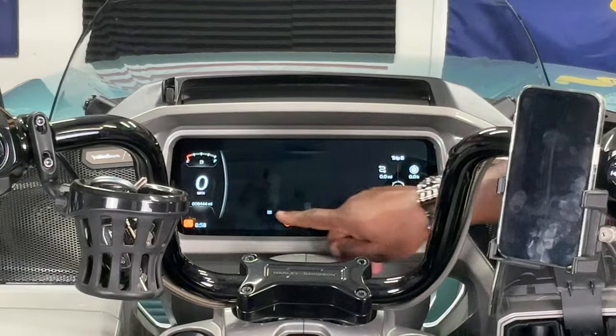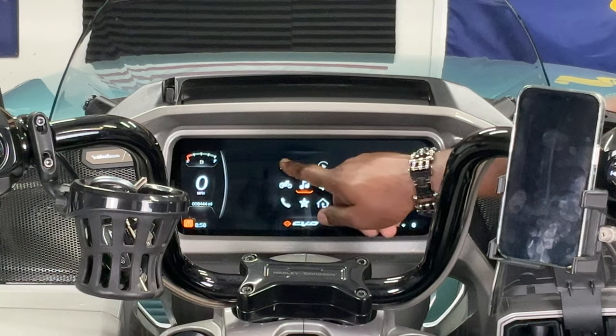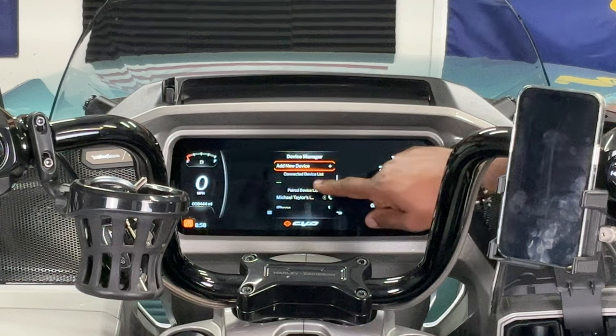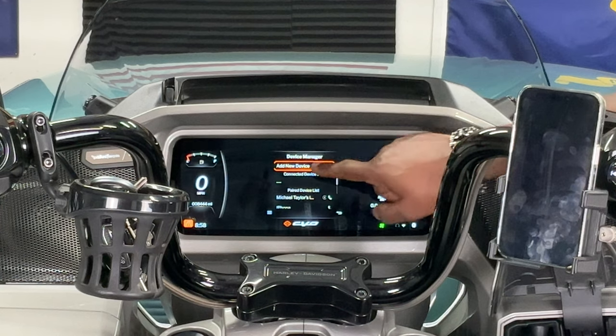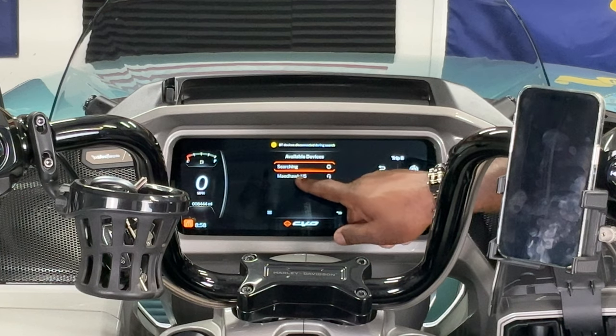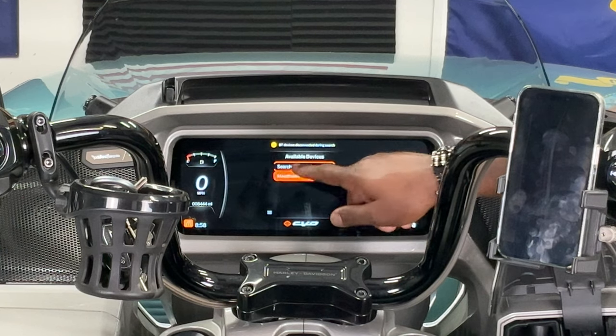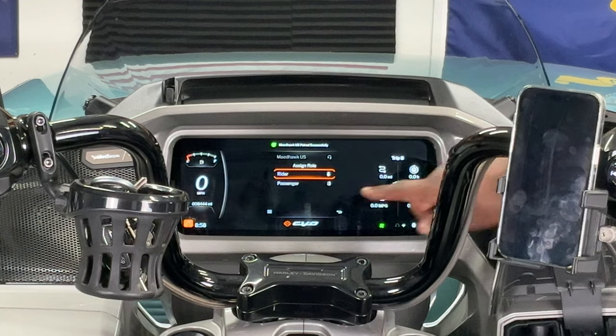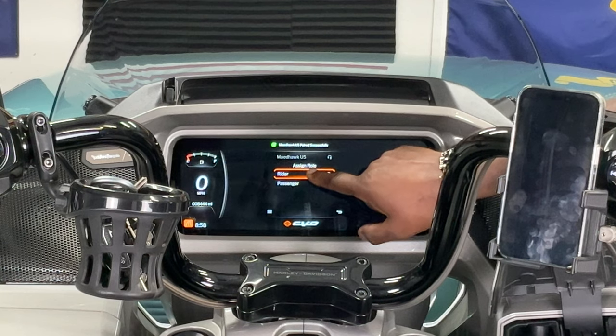Once the device is connected, we're going to go into our menu and then hit Settings and then Device Manager. From Device Manager, we're going to add a new device and it's going to pop up there. This particular one is the Maidhawk, so we're going to select it. Now it's pairing. Now it's actually connected. So we want to assign it to the role of the rider — select Rider.